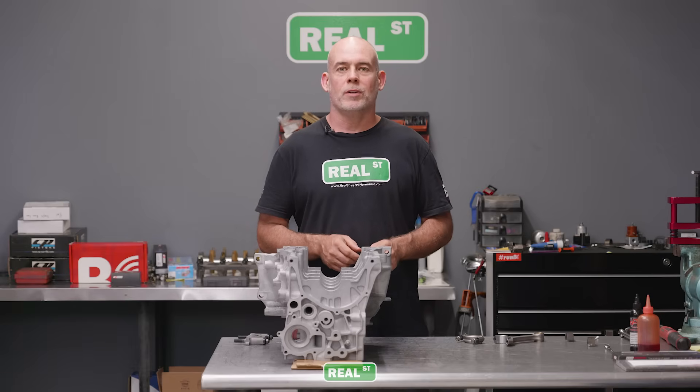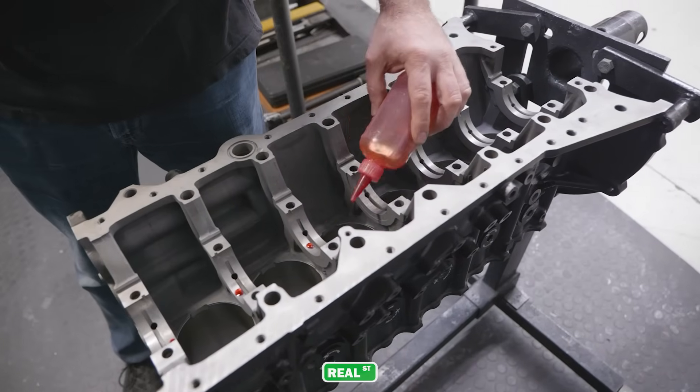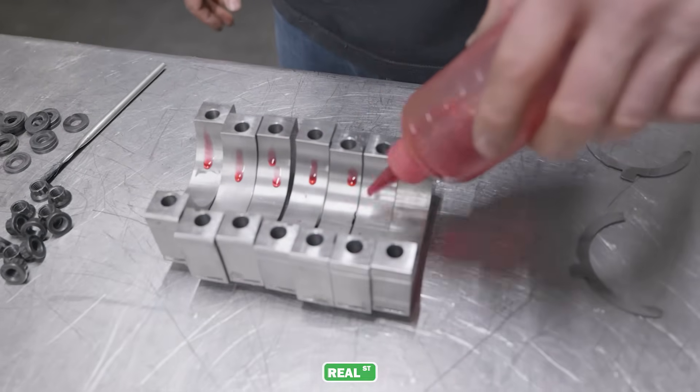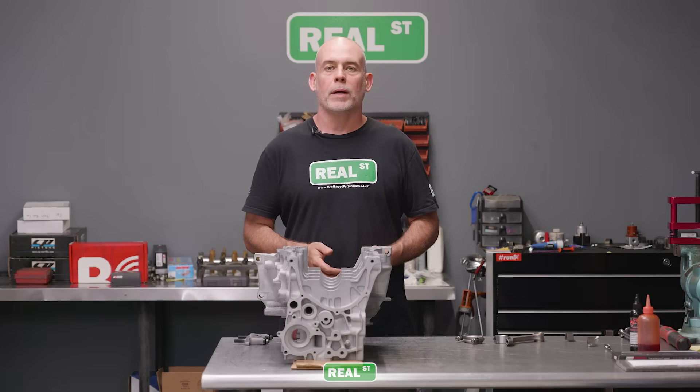Hi, I'm Jay from Real Street Performance. Today we're going to talk about how I put bearings in an engine. Recently we posted a video where I was putting lubricant on the back side of the bearing to lubricate it as it goes down into its cradle and as it's located, and some people just didn't sit well with them and they had questions.